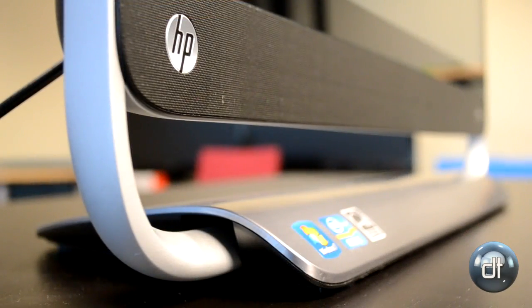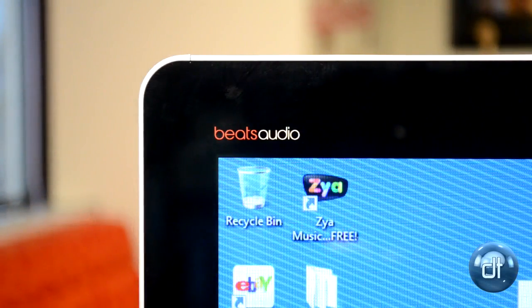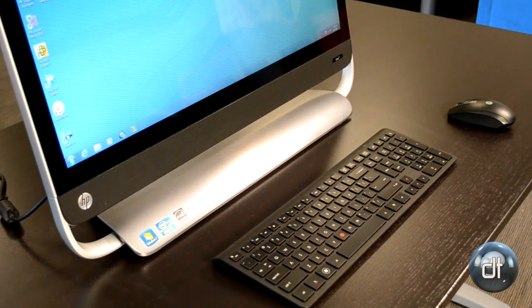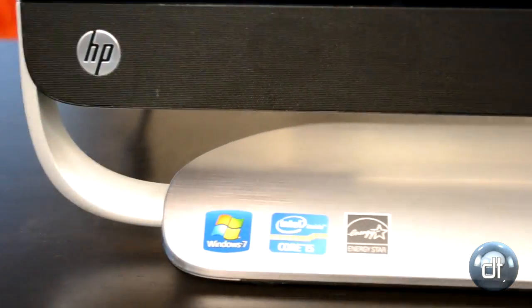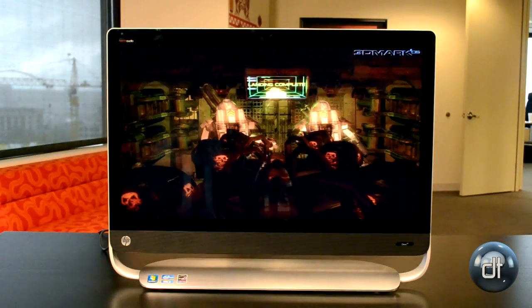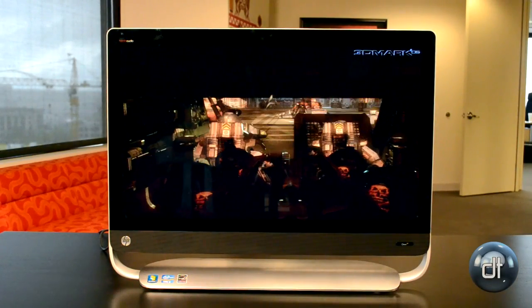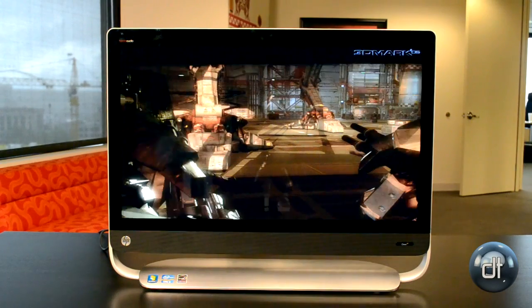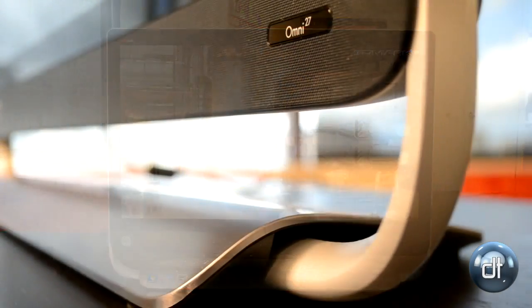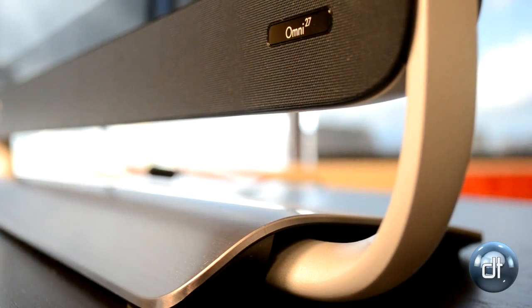Audio quality is quite good on this computer. It has the Beats Audio branding. In this particular model, you're talking about not just stereo speakers, but actually a subwoofer nestled somewhere inside the chassis. It actually has decent bass and good crisp sound. The only real issue is the same one you get with all all-in-ones, which is there's no real sound staging — there's a little bit of surround from left and right, but because the speakers are pretty much always right in front of you, you don't get very good 3D sound effects.